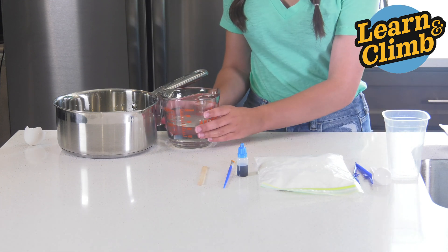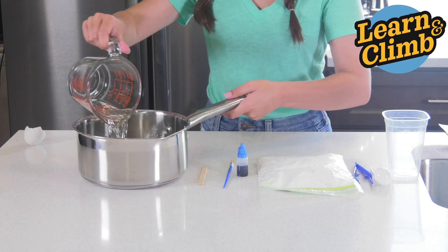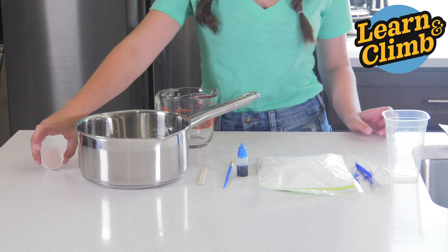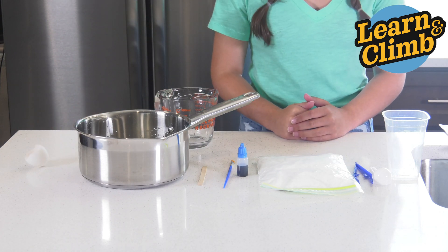From home, you'll need one cup of boiling water. You'll also need an eggshell — it can be white or brown. Make sure the membrane is cleaned from inside.